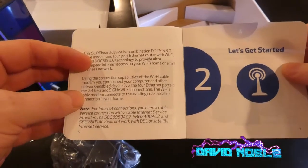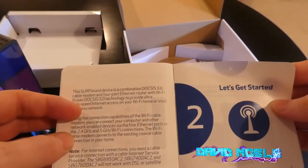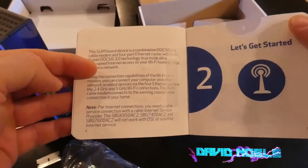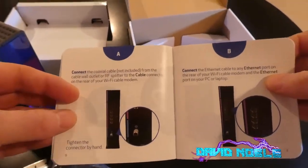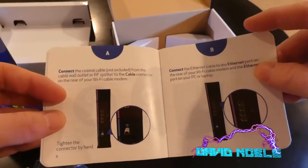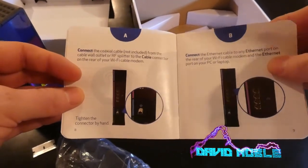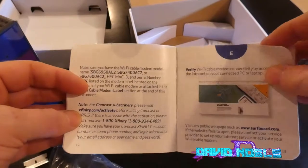You probably will, if you have been renting a modem slash router, find it a pain switching over. But in the end it'll be worth it. When I switched over, nothing worked correctly — I had to get on customer support with them. Eventually we got it worked out, and all has been somewhat good.